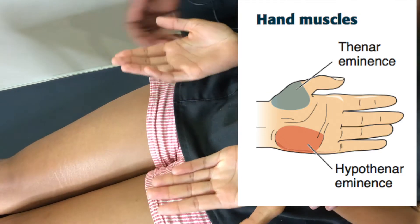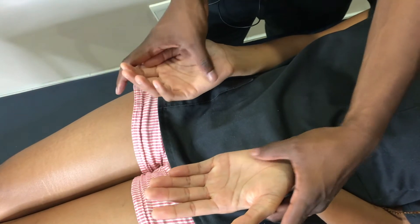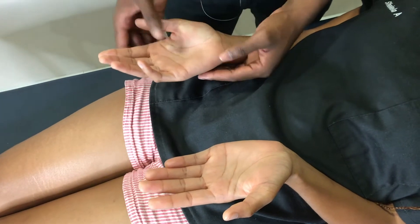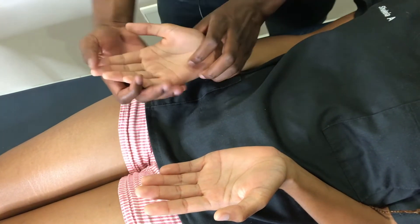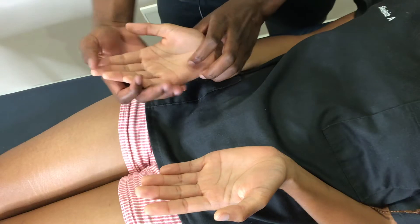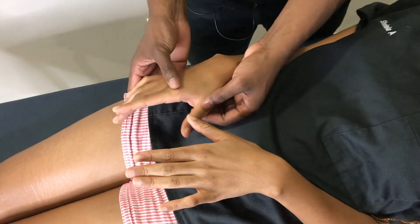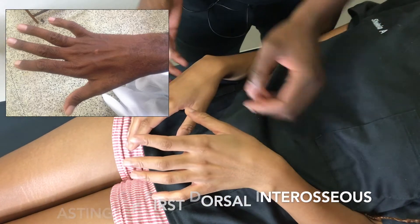While inspecting for muscle wasting, it's very important not just to concentrate on the forearm but also on the hand. You get small muscle wasting here — this is what we call the thenar aspect of the hand, and this is your hypothenar. Feel the muscle bulk and compare it on both sides. On the dorsum, look for what we call guttering — again a sign of small muscle wasting. We are not appreciating any obvious atrophy here.